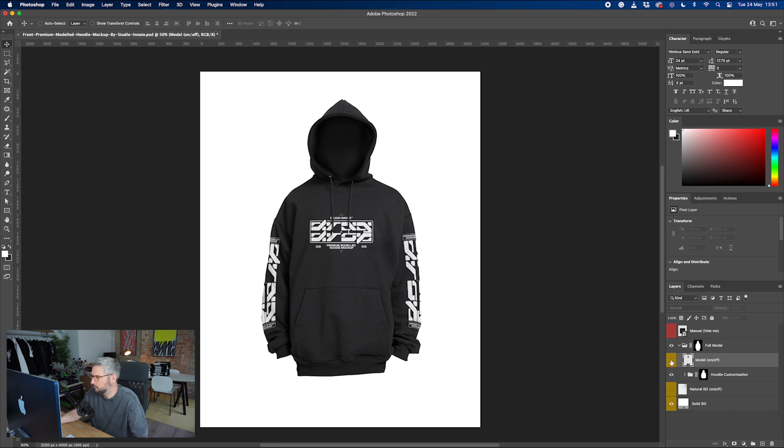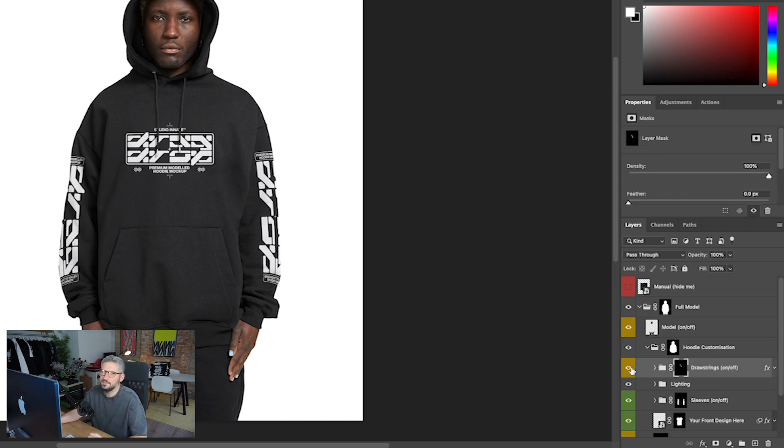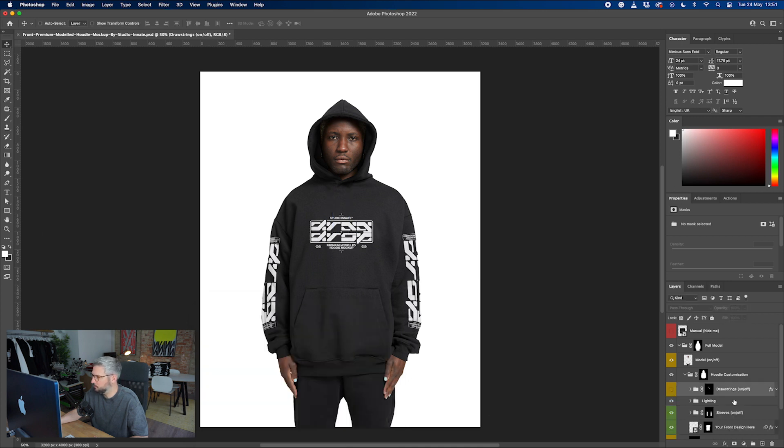In the hoodie customization section, this is where you put your design work and all your features. Drawstrings are a little bit of a thing that people in the streetwear scene don't like, so we can switch them off. Alternatively, if you wanted them on, you can, and you can change the color to anything you like — blue, white, or whatever. I'm going to switch the drawstrings off for this one.